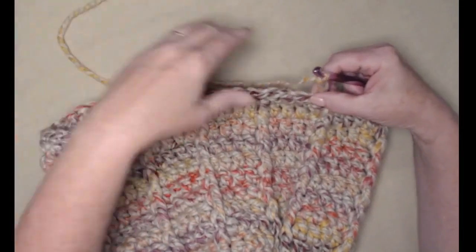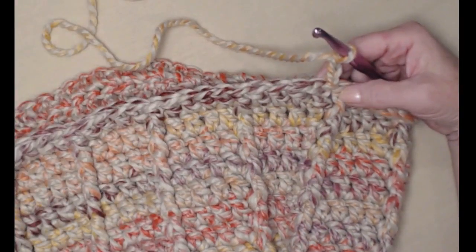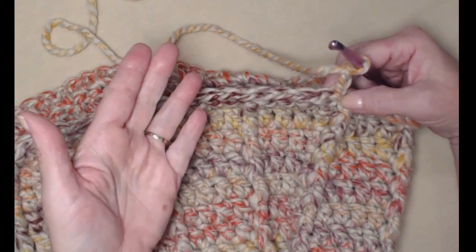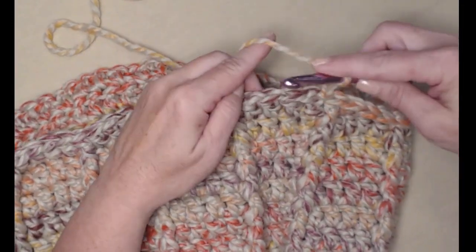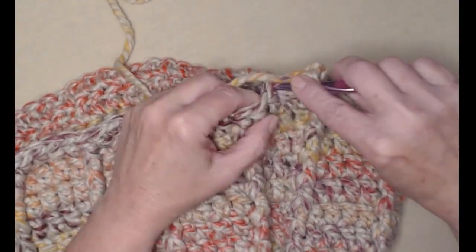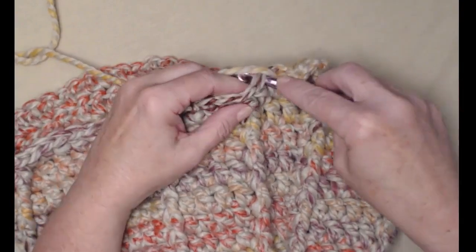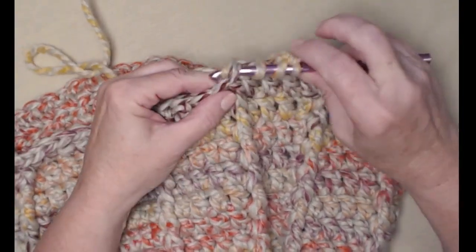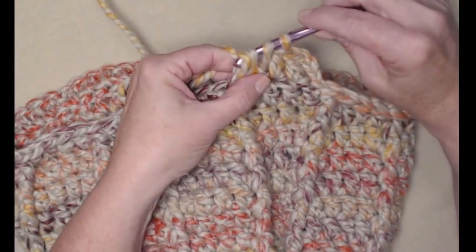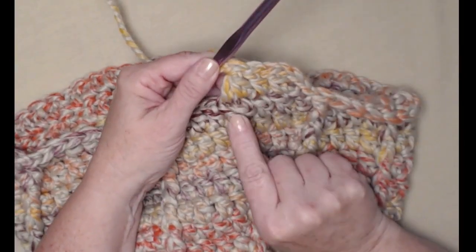I joined to my chain 3 and chained 3. Now for row 15 we're going to be doing decreases. I'm going to bring my camera in a little bit closer so you can see what I'm doing. For row 15 we're going to stitch one double crochet in the next three and then stitch the next two together doing a double crochet decrease. Our chain 3 counts as our first, so we'll stitch a double crochet in the next two stitches, then yarn over and go in to pull up a loop, go in the next stitch and pull up a loop — you'll have four loops on your hook. Yarn over and go through the first three, yarn over and go through the last two — we've decreased by a stitch.